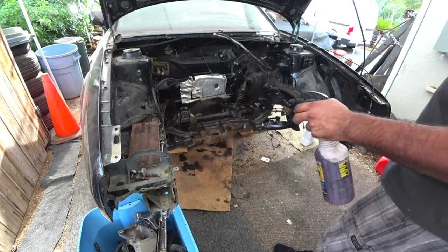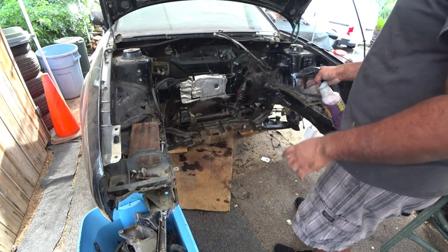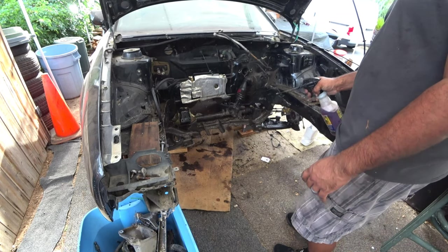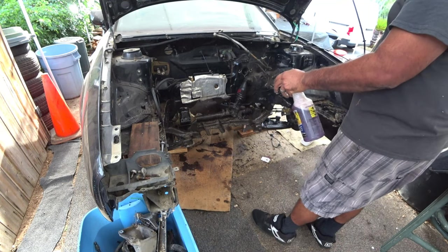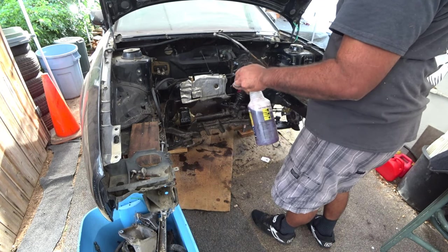We're back. What you want to do is soak it down — anything that you see with grease, pretty much. Just get it all soaked. Do not add water; just the degreaser, that's all you want to do.